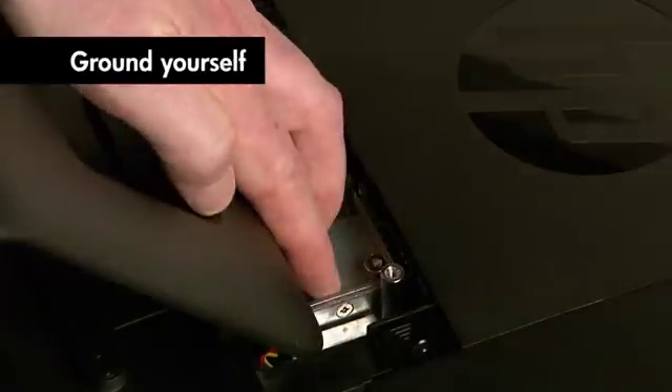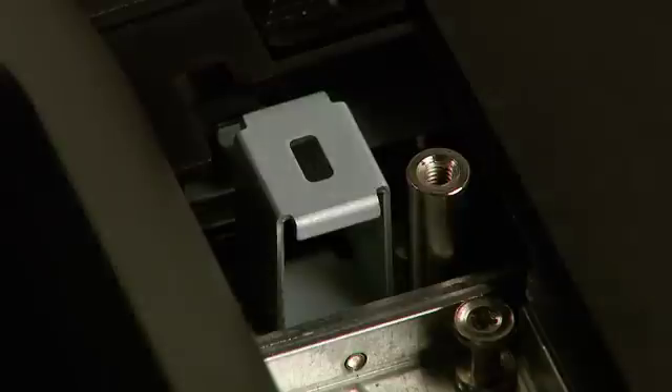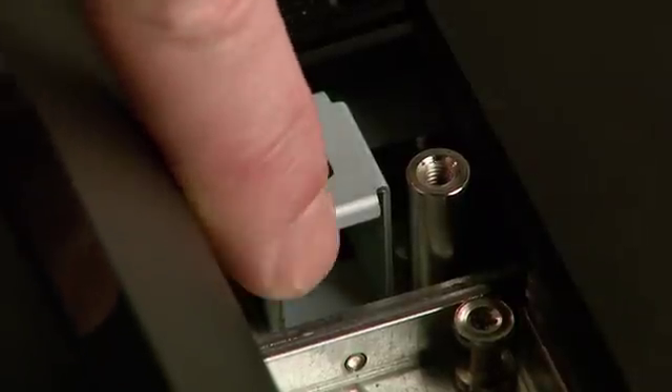Be sure to touch the metal cage before touching any internal parts or components. Avoid touching sharp edges inside the computer.